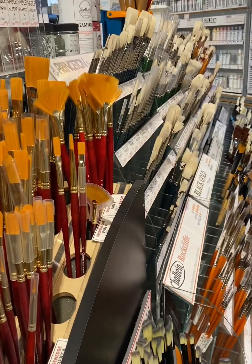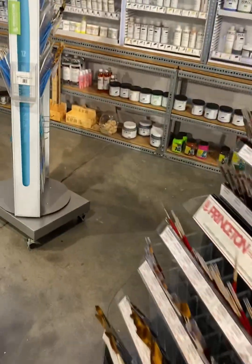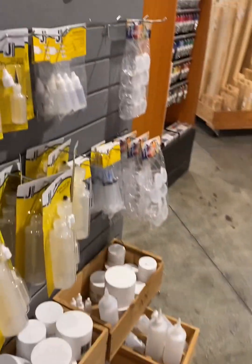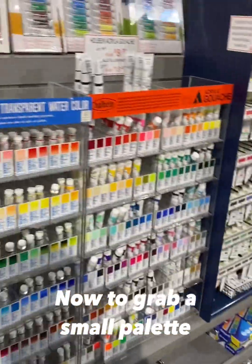I needed a paint palette for my watercolor paints because I've just been using a plastic lid, like from a Chinese food container lid. It's really not practical or the best option when it comes to paint palettes, so I was able to get that.